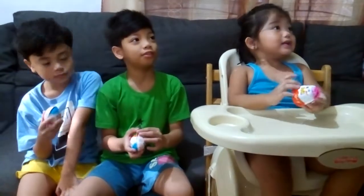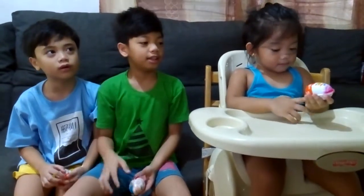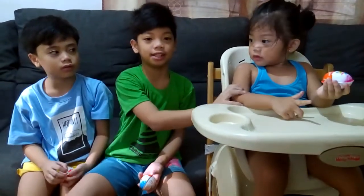So now we will open it. My name is Kyle, and my name is Levi, and this is Jana, my little sister.